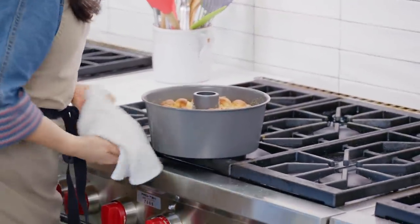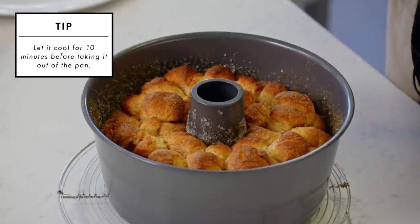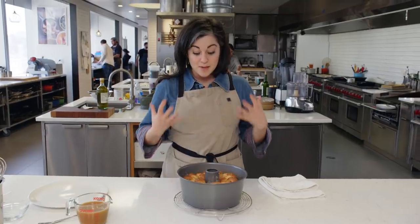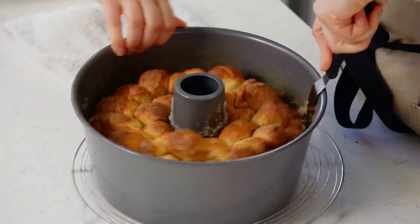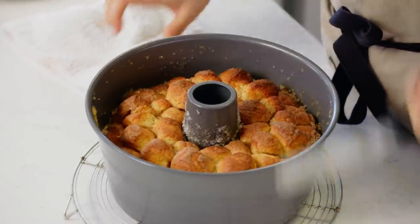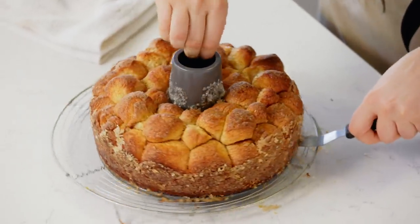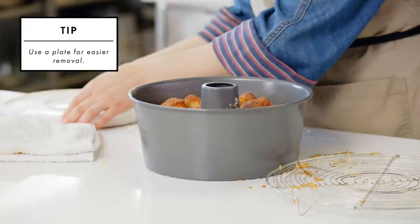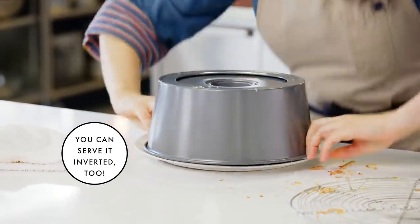Oh yeah, it looks really good. You can see it's evenly golden brown and the top is firm to the touch, so I know it's ready. My favorite part about this recipe, besides just eating it, is that as it bakes, all of the butter and cinnamon sugar creates this smell that pumps into your kitchen. It's like being in a bakery and it smells so, so good. So if you have guests coming over, pop this in the oven - it creates just the most incredible kitchen aroma.